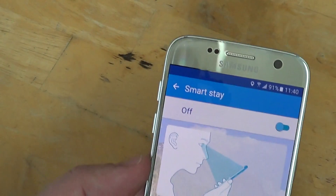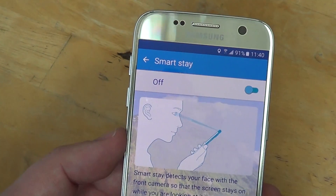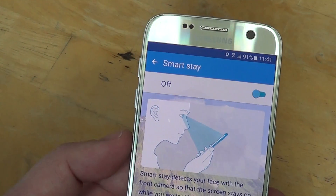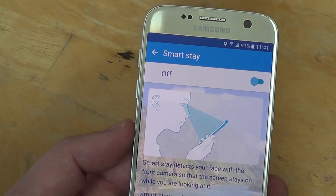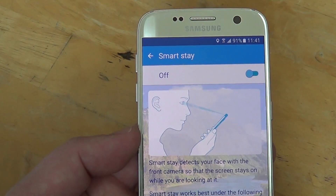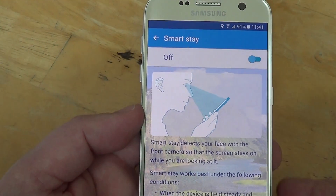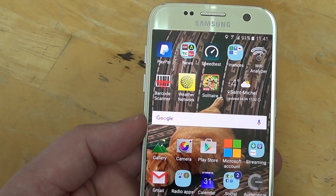SmartStay is an interesting feature — what it does is use the front camera of your phone to see if you're actually looking at the screen, and it will prevent your phone from shutting down while you're using it. The idea is really nice, but it seems to have a glitch that causes the 'warning camera failure' from time to time. So by switching it off, it could fix the problem for some of you.